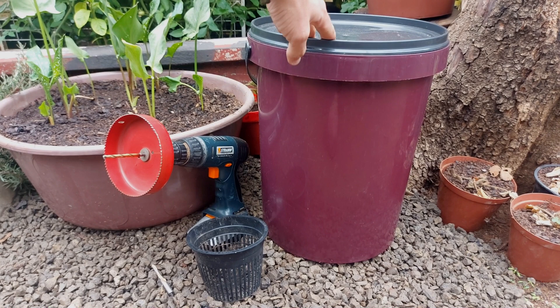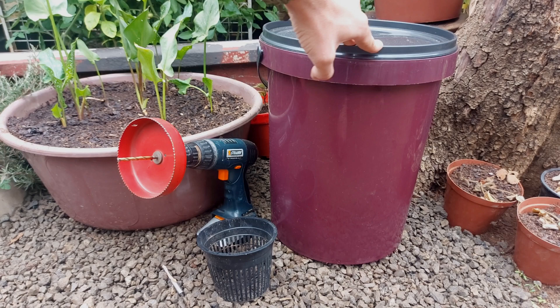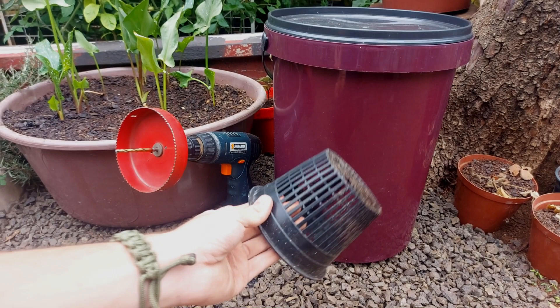Hey guys, Volker here and today I will be making a Kratky container for Kratky hydroponics. The process is pretty much simple and straightforward, not too many tools you'll need. I'm using a 25L bucket — a 20L will also do, I'm just using a 25L because that's the only one I had.